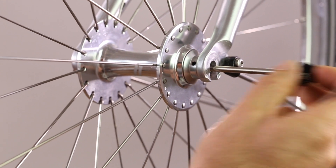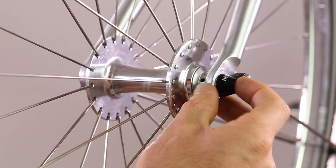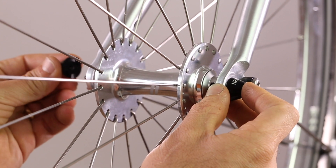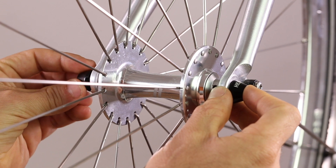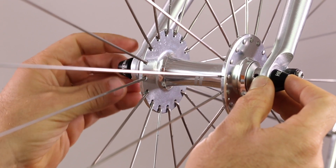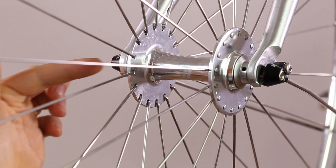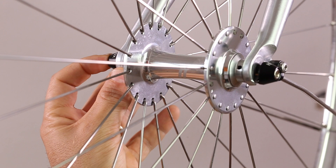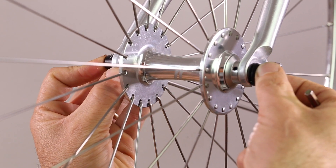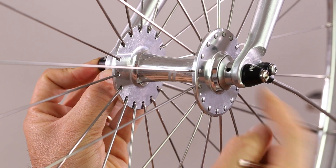Insert the skewer. Take the nut and make it just connect to the thread, then push into position. Pushing the nut into position, now ensuring that the anti-spin tooth on this side is also in the dropout.